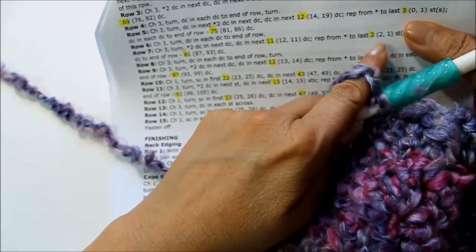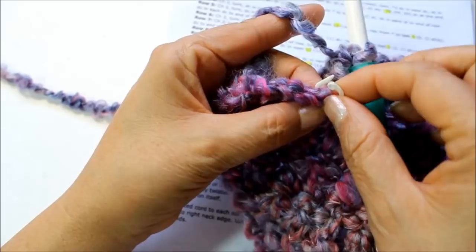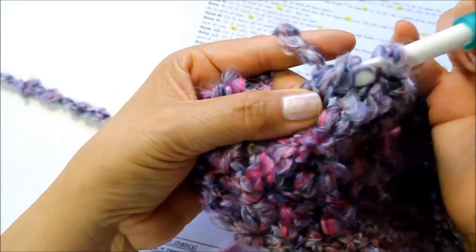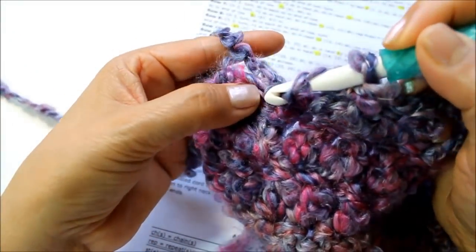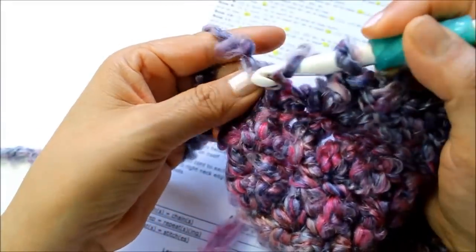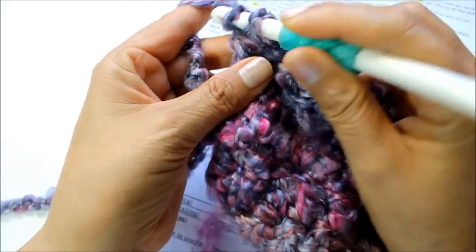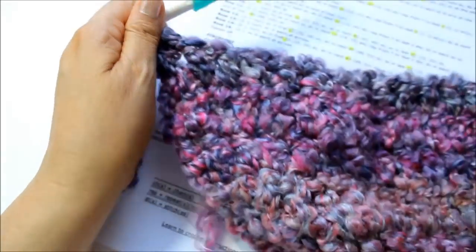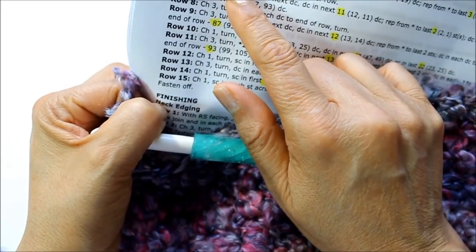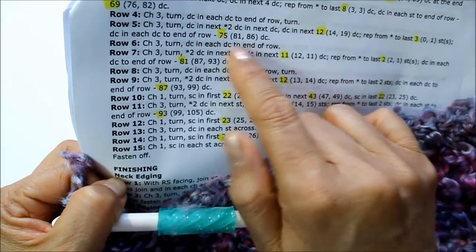I've come to my last three stitches, so now I'm going to do one double crochet in each of the last three stitches — one, two, and three. By now I bet you're a pro at working this yarn. My next row is going to be super easy: chain three, turn, and then do one double crochet in each stitch to the end of the row.